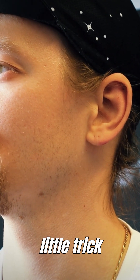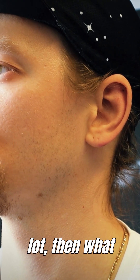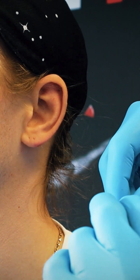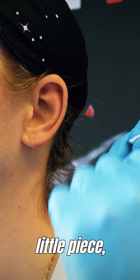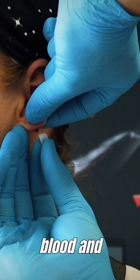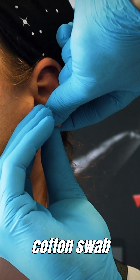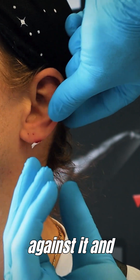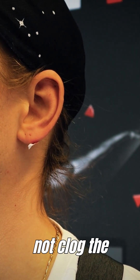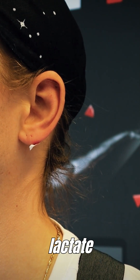One little trick: when you have a subject or client who is bleeding a lot, you can take one of your cotton swabs and tear off a little piece. Use the triangle again to get a little drop of blood, and press this piece of cotton swab against it — it will hold and stop the bleeding. It will also not clog the opening until the next lactate sampling.